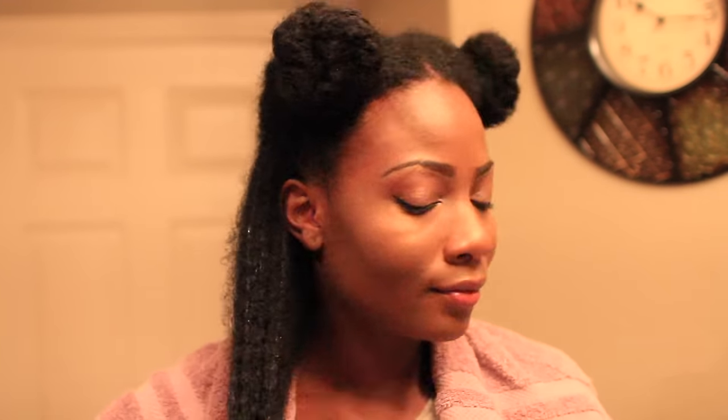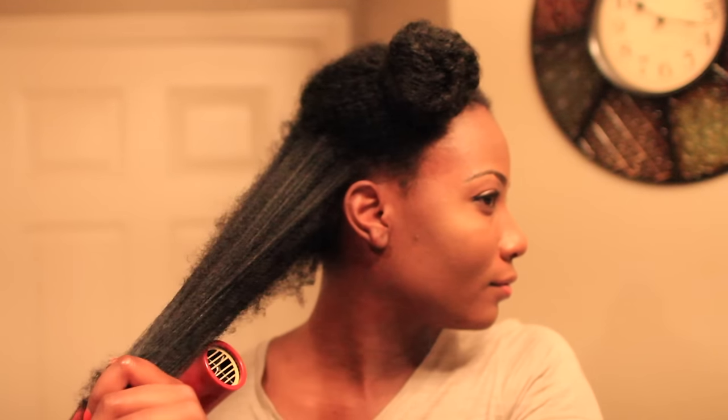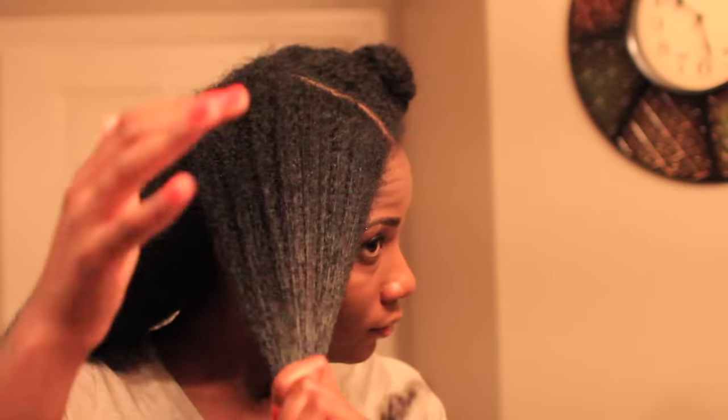Here I'm blow drying every section, making sure to ensure I have that heat protection. I'm making sure each section is completely dry — you do not want to flat iron on hair that is even slightly damp.